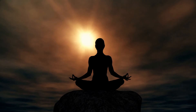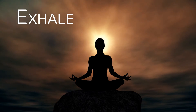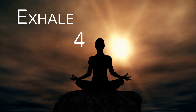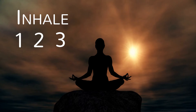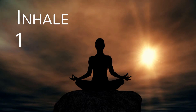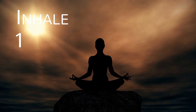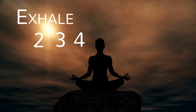Exhale. Inhale: 1, 2, 3, 4. Exhale: 4, 3, 2, 1. Inhale: 1, 2, 3, 4. Exhale: 4, 3, 2, 1. Inhale: 1, 2, 3, 4. Exhale: 4, 3, 2, 1. Inhale: 1, 2, 3, 4. Exhale: 4, 3, 2, 1. Inhale: 1, 2, 3, 4. Exhale: 4, 3, 2, 1.